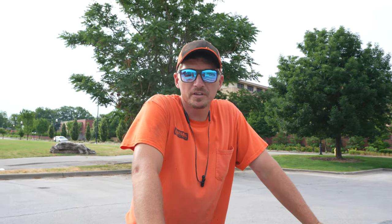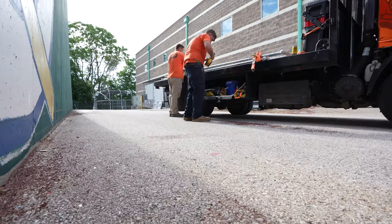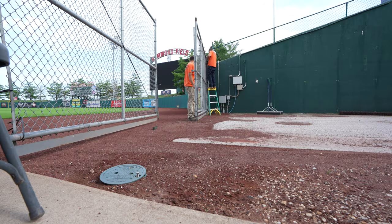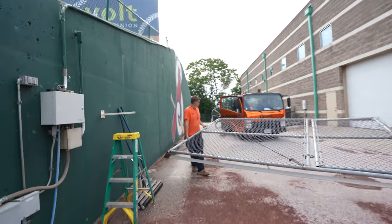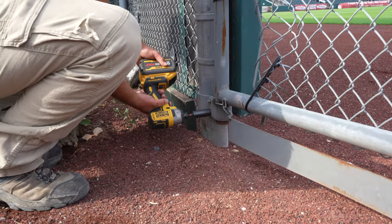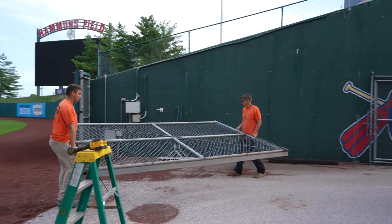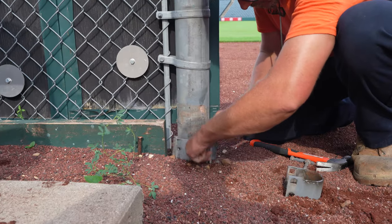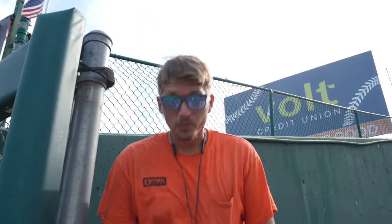Today we're out here at the Springfield Cardinals. We're here to put some gates out in the center field. Stay tuned. We're up here throwing the hinges up, and I just saw an Ozark Fence truck go by, so I know the boss is coming.